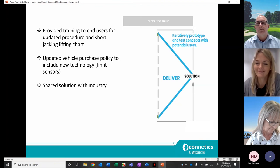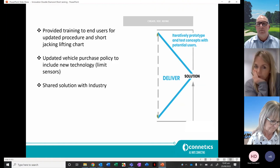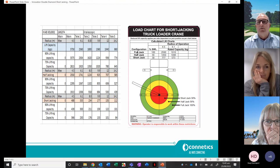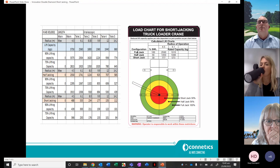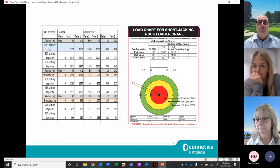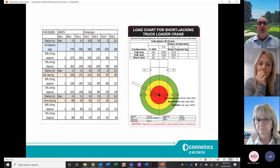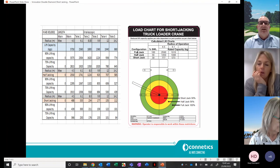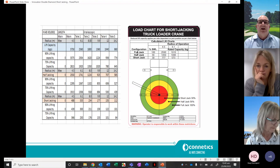Is the 30% short jack limit the smallest that was achievable through the testing, and does that cover all your constrained worksites? Effectively, what we've introduced is that teams are now required to do a pre-load lifting chart before they leave the yard or go to site. If the load and site parameters don't fit with the truck they've got, we bring in a bigger vehicle with the capacity to lift safely with reduced leg extensions.